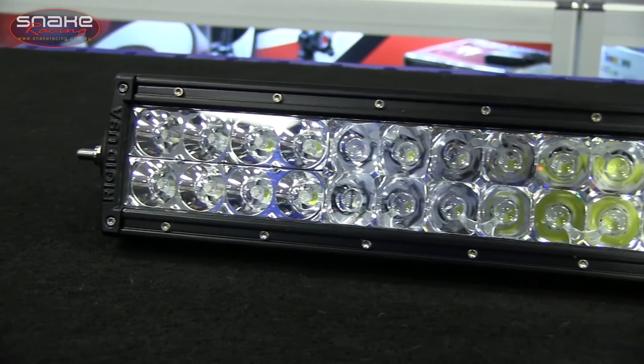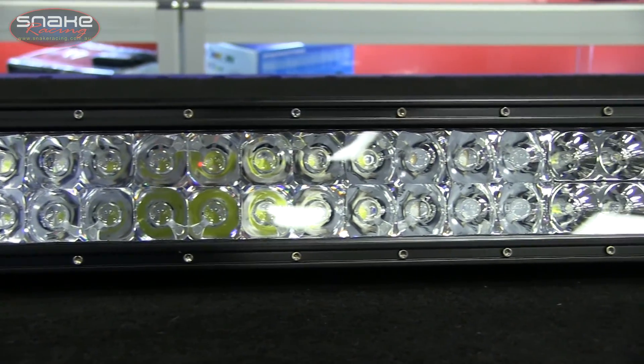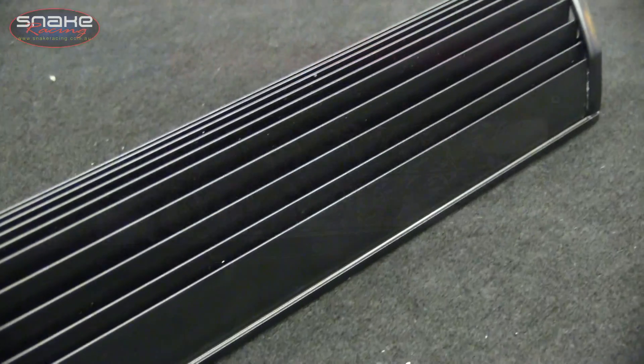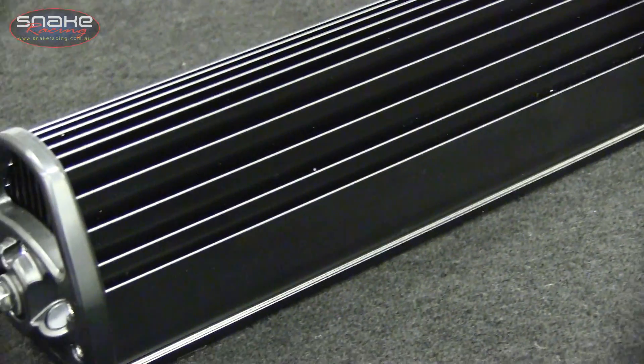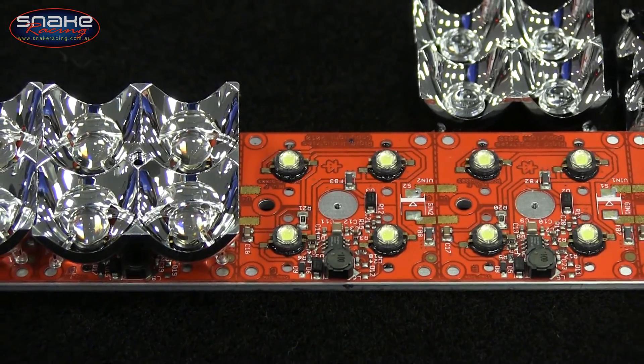Every E-Series light bar is constructed from A360 high purity aluminium that features RIDGID's unique integrated thermal management system that actively draws heat away from the circuit board for the ultimate in performance and reliability.